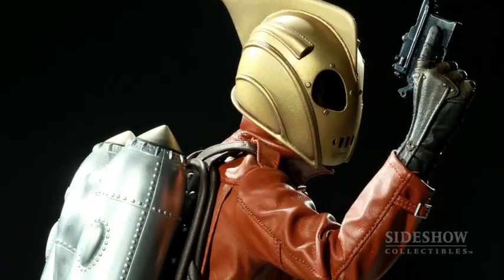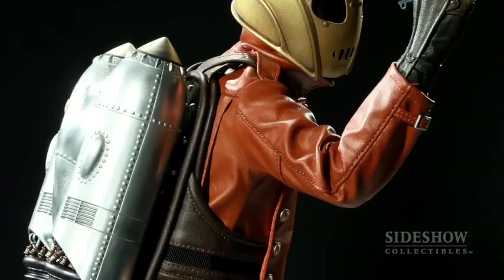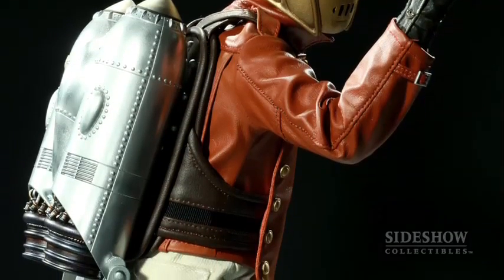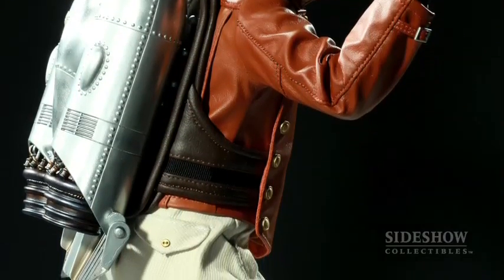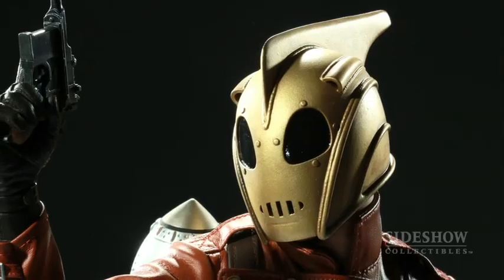Sideshow Collectibles is extremely proud to present, from Disney's The Rocketeer, our premium format Rocketeer. Now in the film, everyone's out to find this state-of-the-art jetpack. There's a prototype for the jetpack that ends up in a hangar, where Cliff Secord, who's a stunt pilot, actually finds the jetpack and learns how to use it. With a little help from his friends, they make this little helmet to actually help him steer while he's got the jetpack on and he's flying.